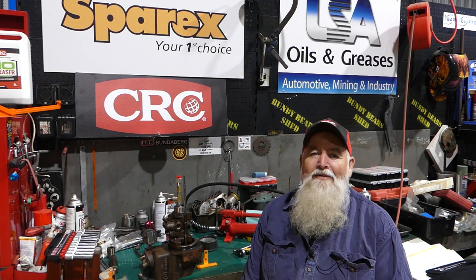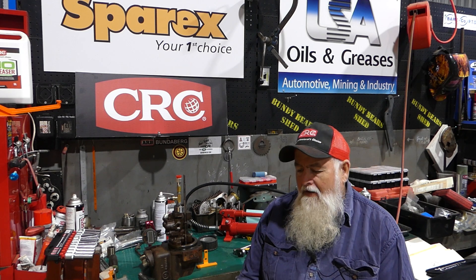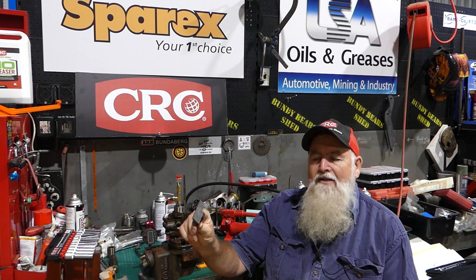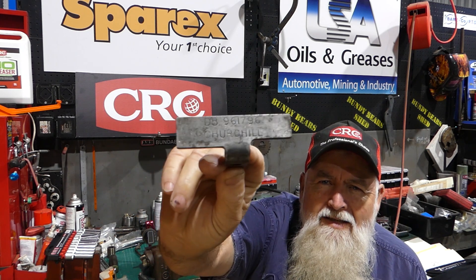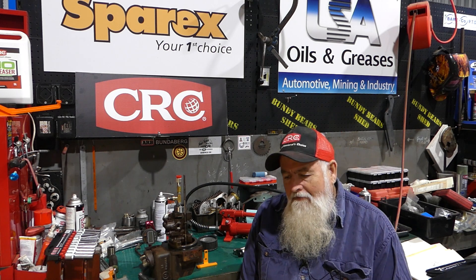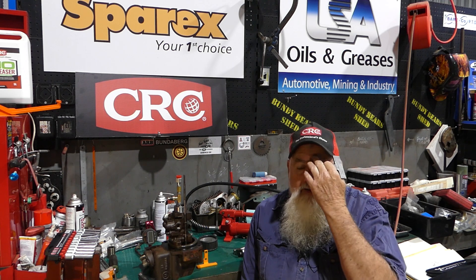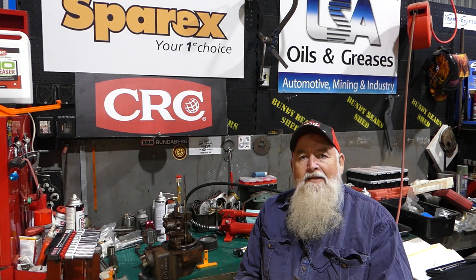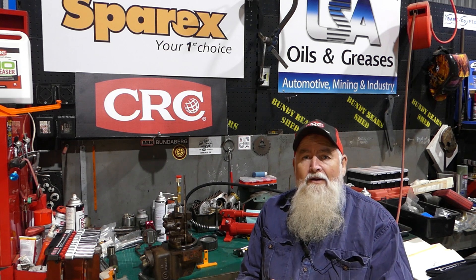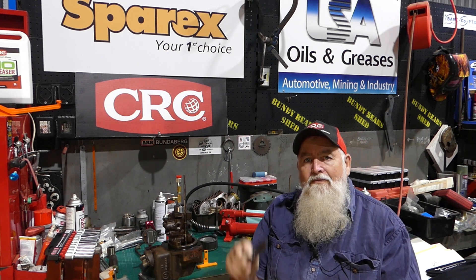G'day YouTube, my name's Lance, welcome to Bundy Bear's Shed. This video is about the development of a DB961796 David Brown Selectomatic Hydraulic Setting Tool. These tools are needed on the Selectomatic tractors — the brown and white David Browns with the rounded bonnet, like the 788, 880, 990, all the way up to the 1212 and 1412, and even into the 90 series like the 1194. This valve tool works on those as well.